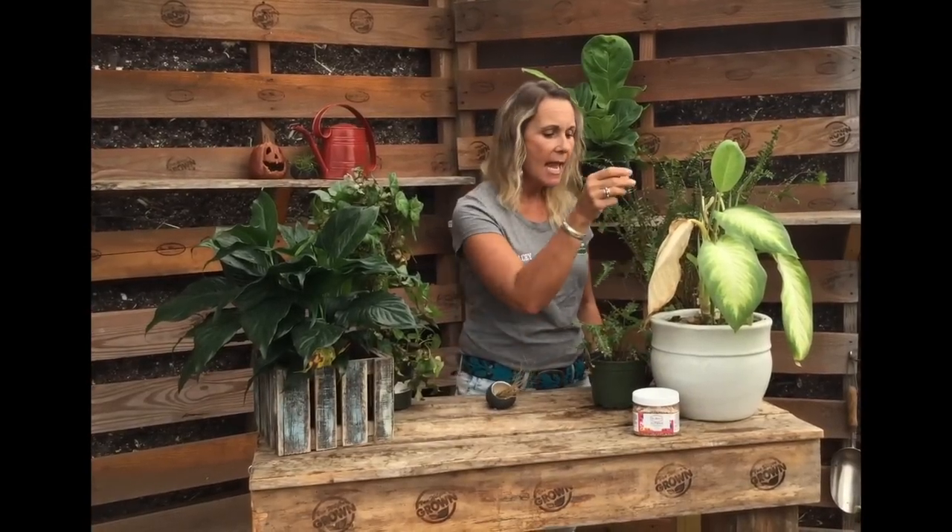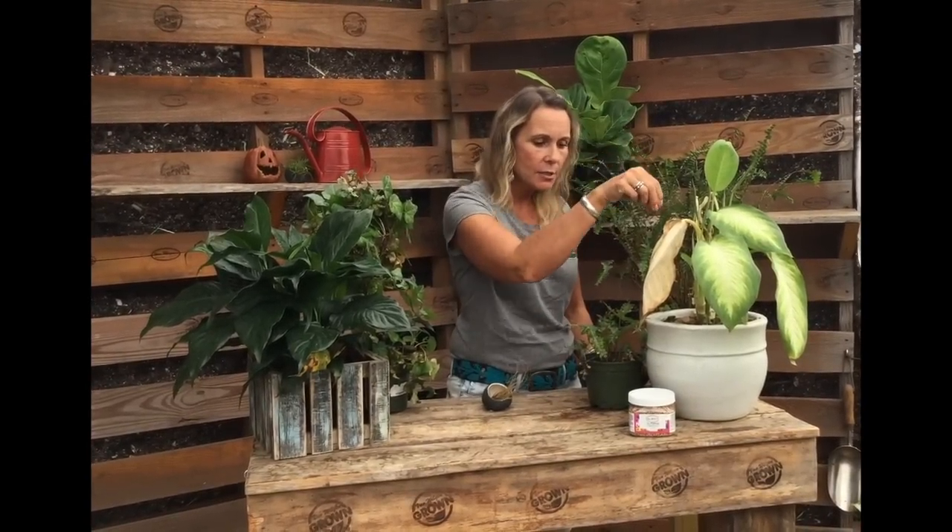One way to tell for sure is take a screwdriver and actually put it into the soil all the way down. If it pokes through pretty easily, it's kind of like the Sahara in there and that plant needs some more water.